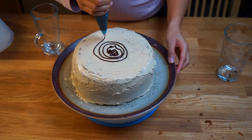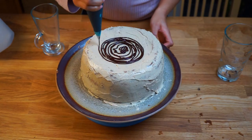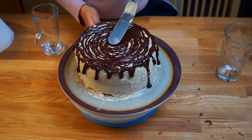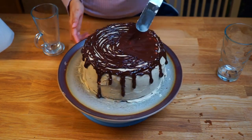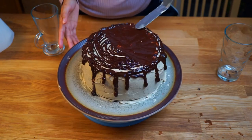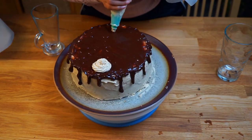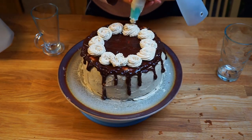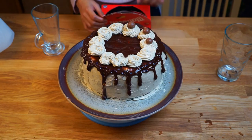Put the chocolate ganache in circular motions to cover the top of the cake and let it flow down the sides for added decoration. Then use a palette knife to spread the chocolate ganache on top of the cake. Form rosettes with the remaining mocha frosting along the circumference of the cake, and then finish off with Maltesers on top of the rosettes.